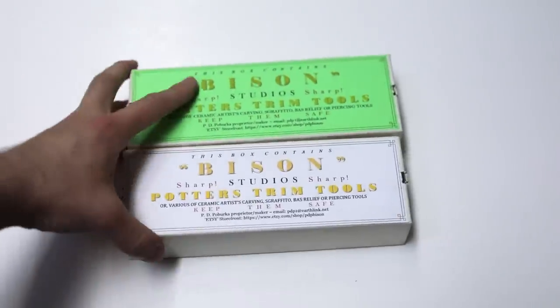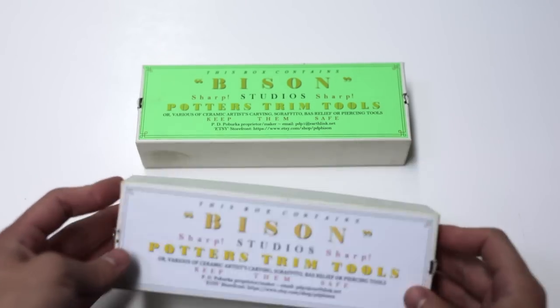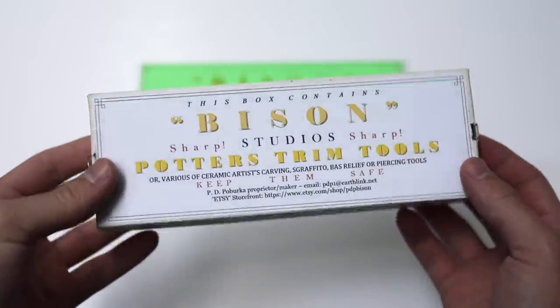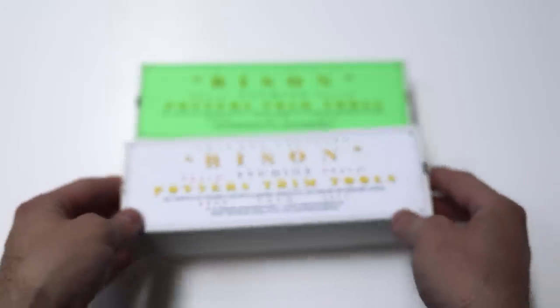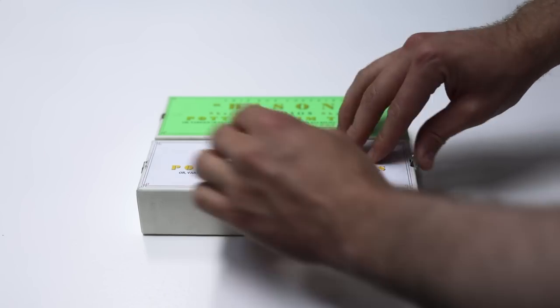I feel I need to preface this video by saying this isn't an advert, and I haven't been paid to make a review about these. I'm simply a potter who gets overly excited at the prospect of new, sharp tools, and those made by Philip Poe-Berker of Bison Tools are probably the best out there, or at least they're the best I've tried yet.